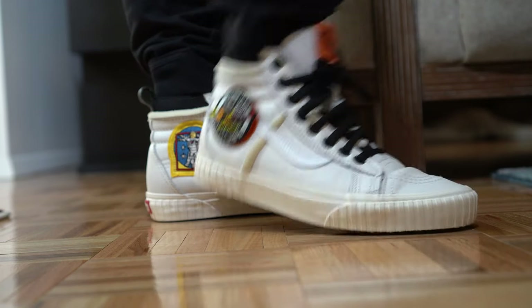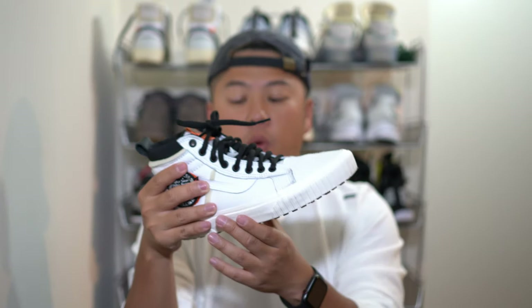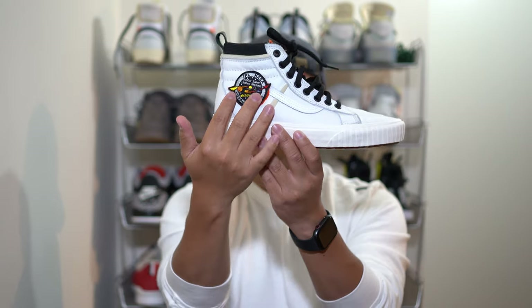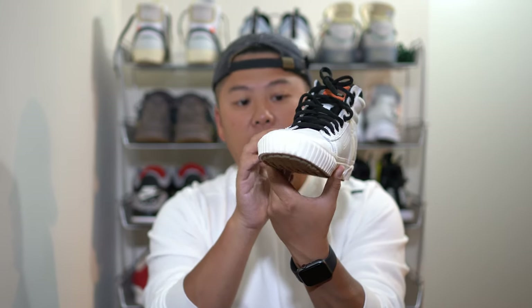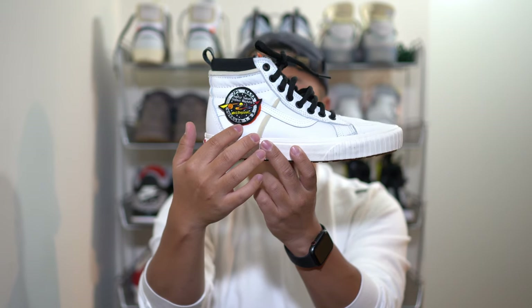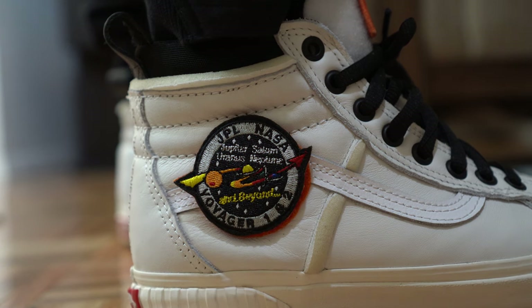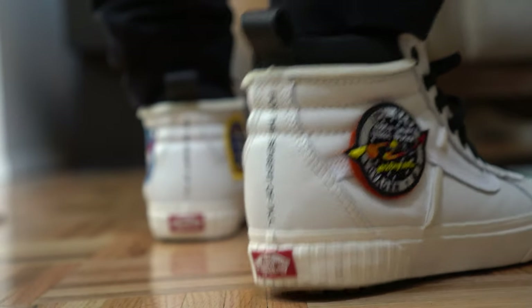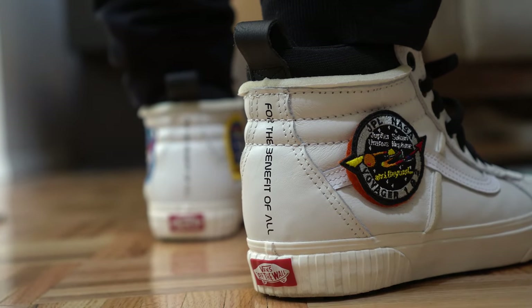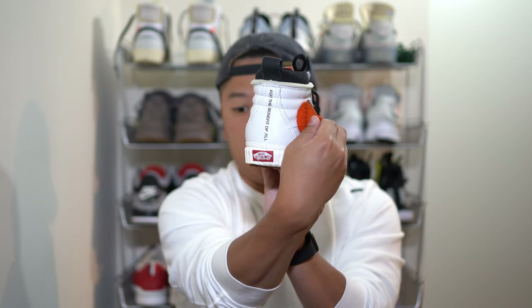It's definitely not bad. In addition to that, there is a bunch of contrast stitching all throughout the shoe. What's cool is on the lateral side you can actually still see the Vans signature logo with a piece of leather stitched onto it. The other predominant piece on the lateral side is going to be a patch that's in velcro, so you can actually take this off.